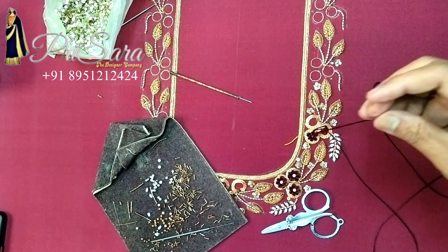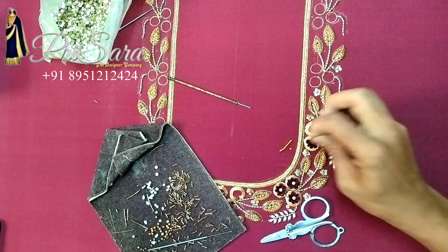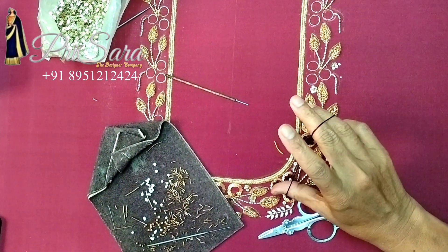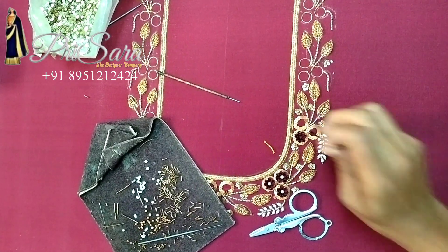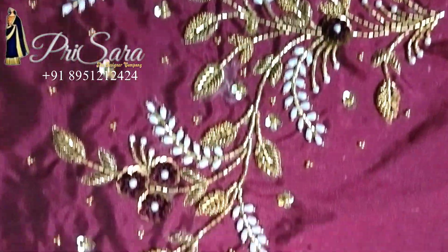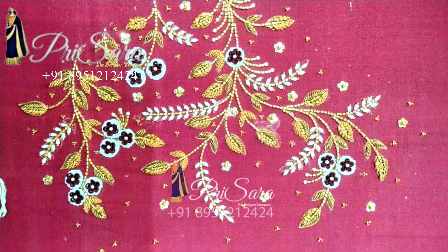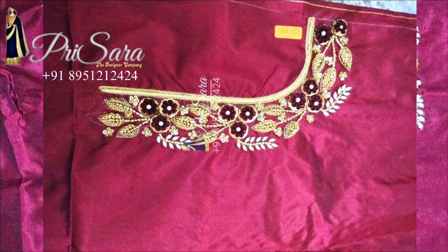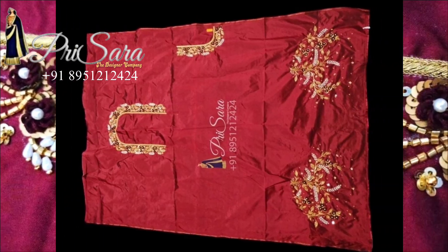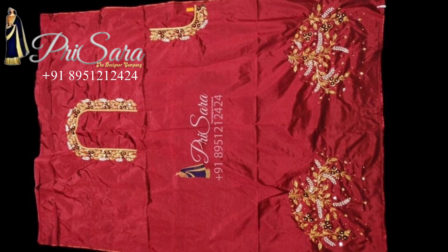We will create ribbon work — this is a hand embroidery. We will create a full flower. In classes, we will shoot with a DSLR camera so you will have a close view from all angles. We will work on the shoulders and sleeves. Back neck and front neck — you can download the tracing paper from the blog. Subscribe to the channel. Thank you, bye bye.